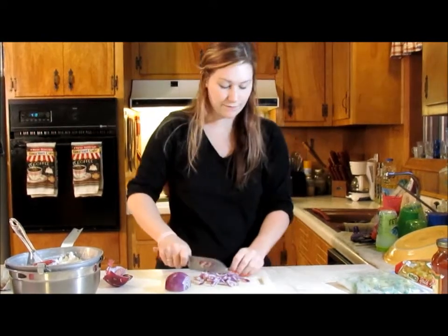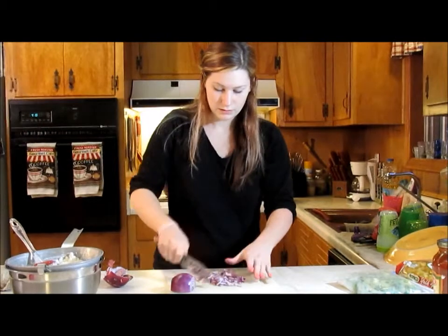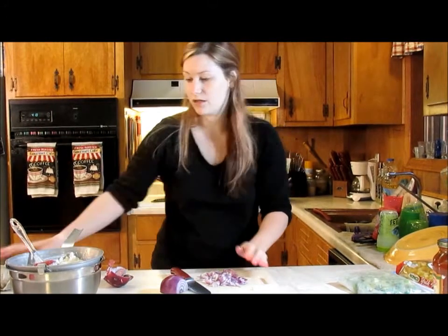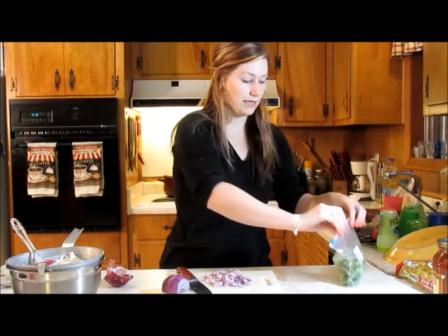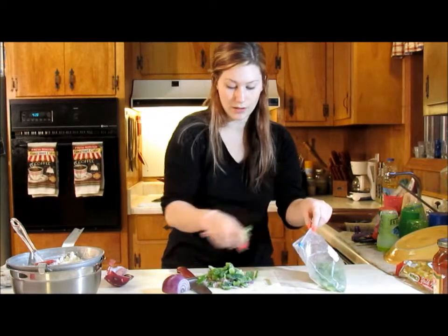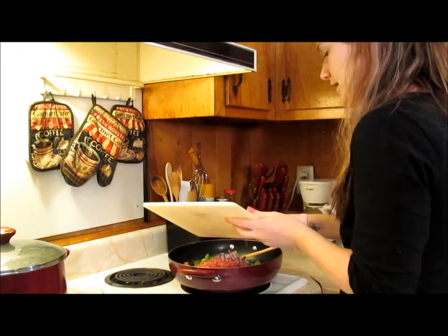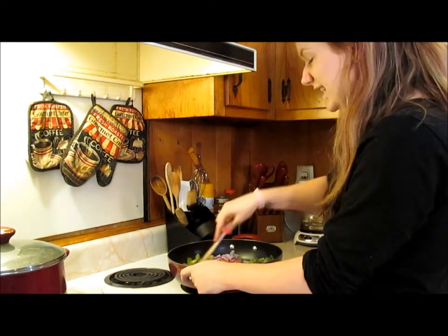I'm going to chop those up — the bell peppers are already cut up so I don't have to fool with those. I'm going to throw the peppers and the onions in with the meat to take a little bit of the raw flavor out and soften them up for the kids. It's really to your liking — use as much bell pepper as you want. I'll use about half an onion and a whole bell pepper, and go ahead and add that to our meat.